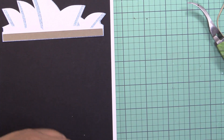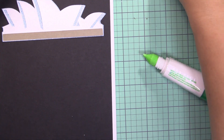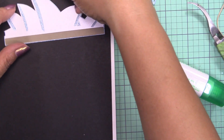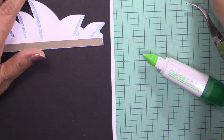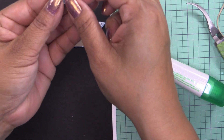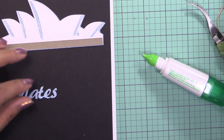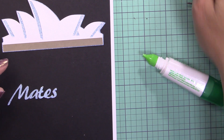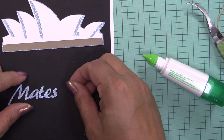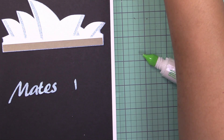There's my Opera House. I also used this same paper to cut and weld the word 'thank you.' It's going to go here, and then I'll add 'mates' — that's what Australians call friends. So that's going to be my layout.